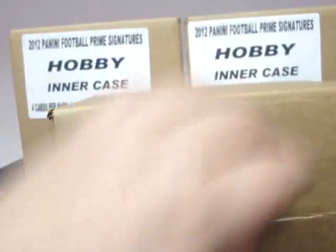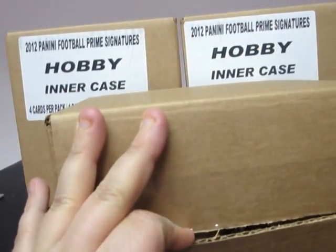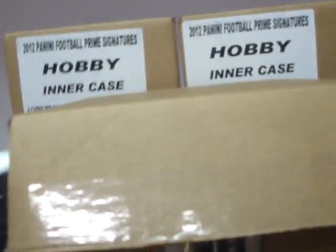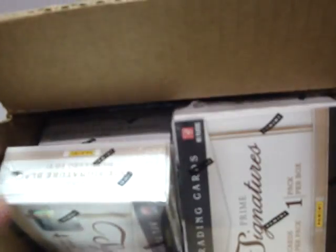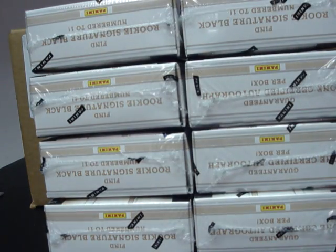That's a total of thirty boxes, each case containing ten boxes. They all have serial numbers, so we're going to be doing a 30-box ID video.